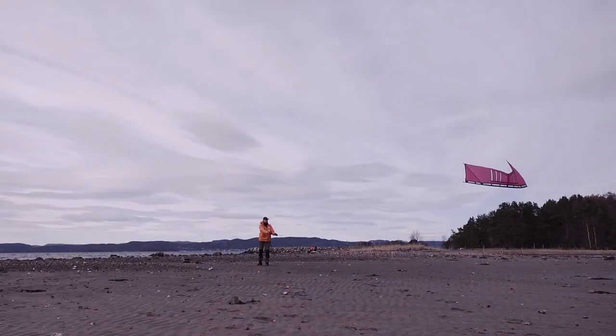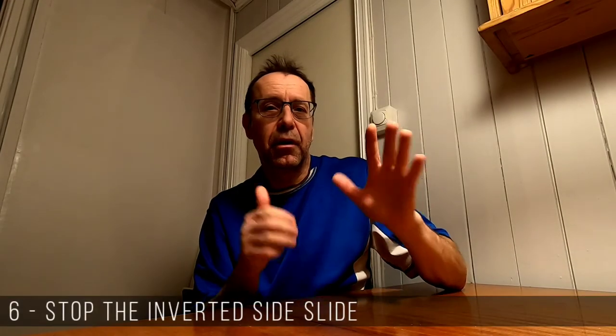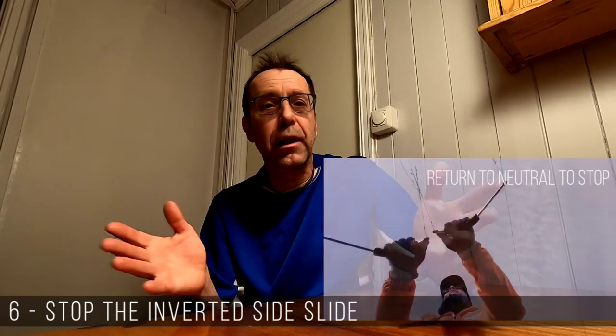The kite is now hovering close to the left edge of the wind window. Initiate the right inverted slide by gently pulling on the left lines while pushing on the right ones. While sliding, tend the hover to make it as stable as possible. Slide the kite to the middle of the wind window and beyond towards the right edge. And finally, step number six: stop the sideslide. Before reaching the right edge, stop the kite by returning your hands to the neutral position — and voilà, it stops.